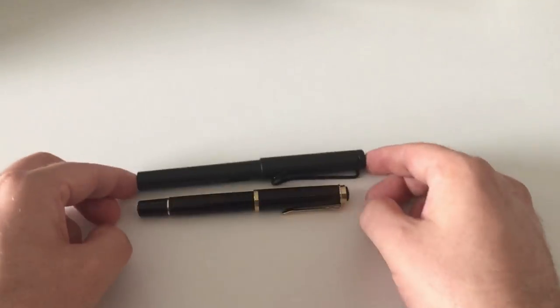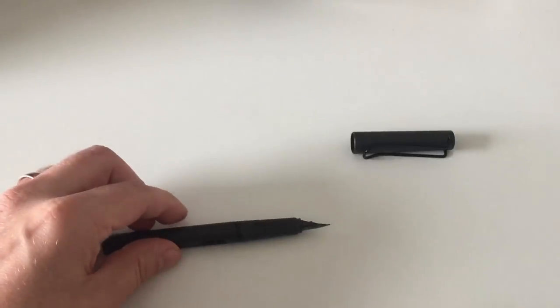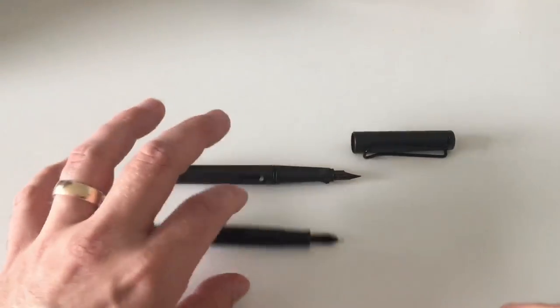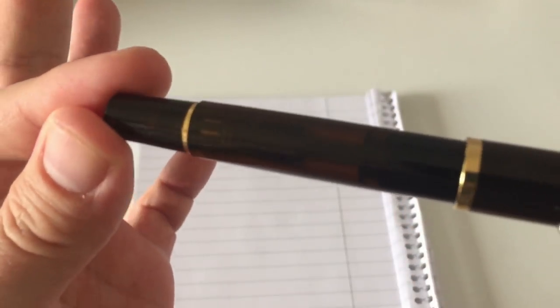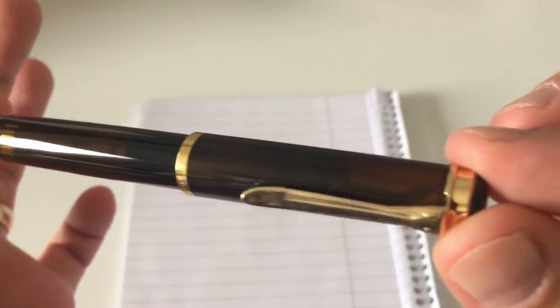A quick size comparison to my standard size reference pen, the Lamy Safari, just for showing you the size of the pen. As I've done with many M200 reviews, just to show you quickly that it is a pen on the slightly smaller side.